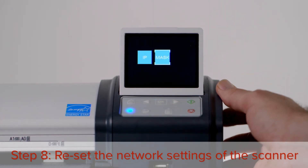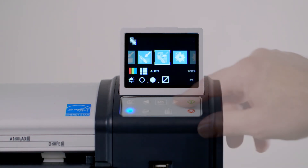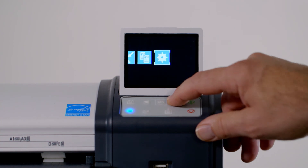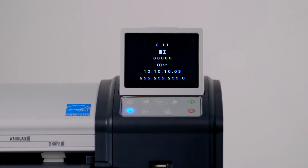Turn the scanner off and then on again. Finally, press the right arrow button until you reach the settings menu, then press OK. With the information icon highlighted, press OK. This screen will help you to confirm that you have upgraded the firmware of the scanner, and that the correct IP address and subnet mask have been set.